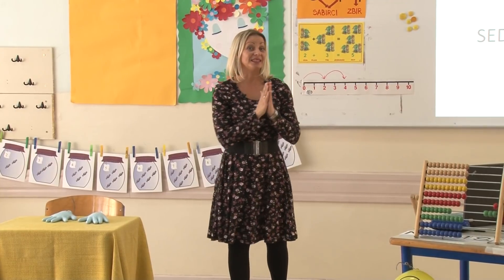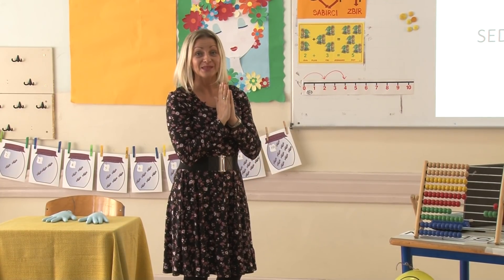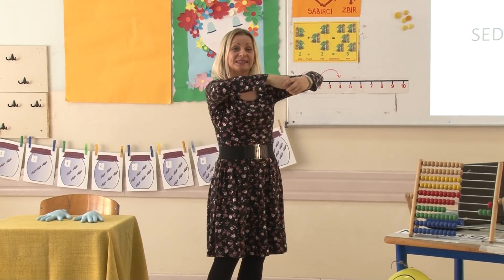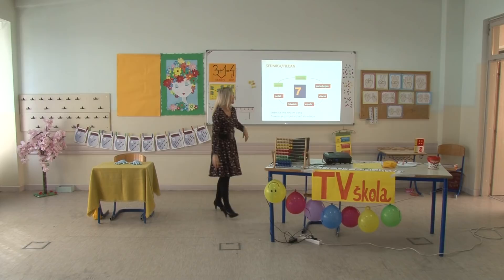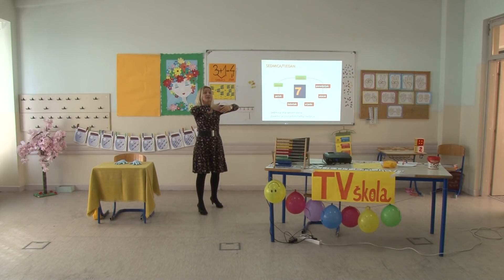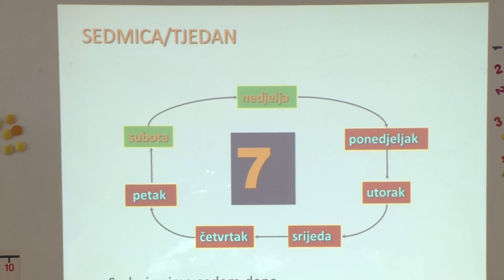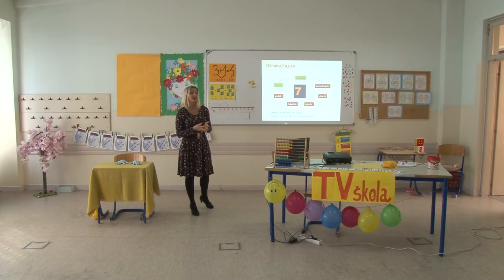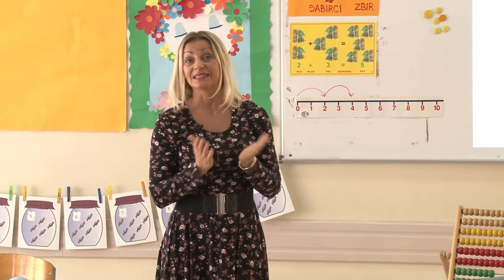Danas ćemo povezati dane u jednu skupinu. Ta skupina koju danas radimo zove se sedmica ili tjedan. Zašto kažemo da je skupina? Zato što je okupila u sebe sedam dana. Sedmica se i zove tako što u sebi ima okupljenih sedam dana.